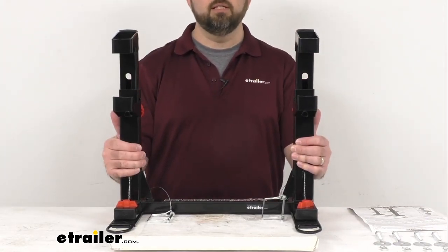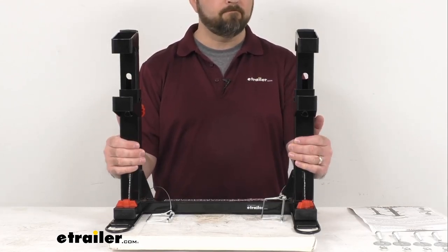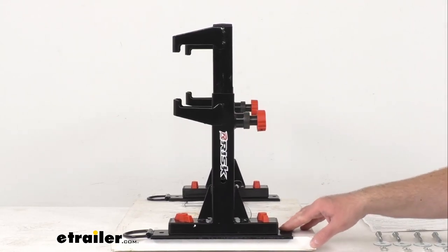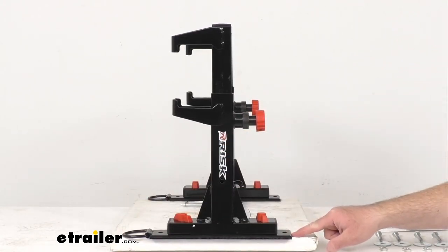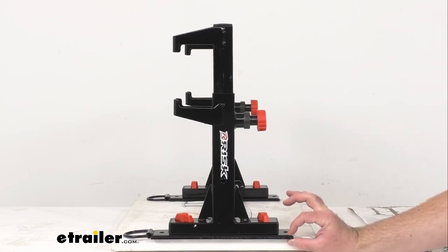You can install more than one of these in your trailer and they can be staggered to avoid handlebar interference. The overall length from the end of the D-ring to the end of the opposite side is about 14 inches long. The width of the mounting plate is about 2 and 1/4 inches wide, and these plates are going to stick up about 5/16ths of an inch from your trailer floor.